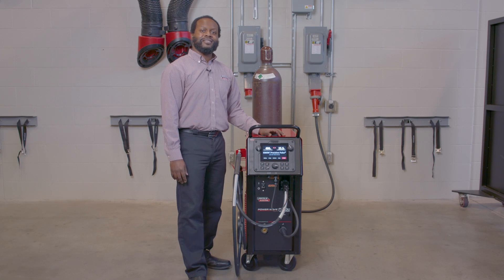Sheldon Ray here, Product Manager of Advanced Technology at Lincoln Electric, and I'm standing in front of the PowerWave 300C.